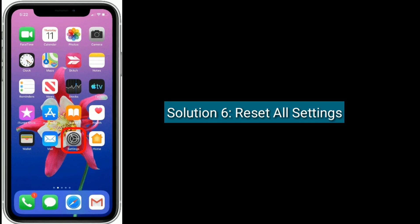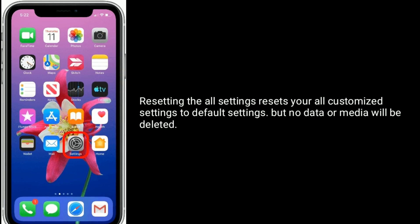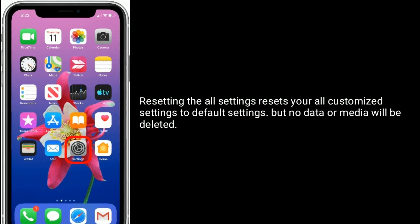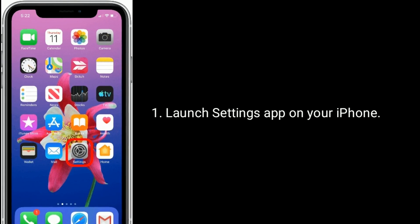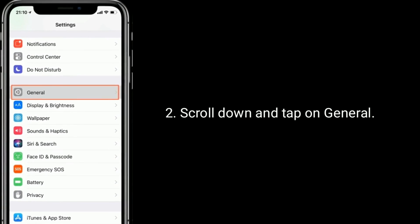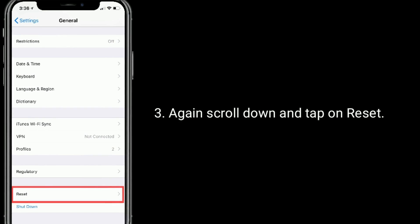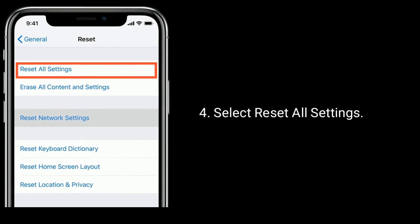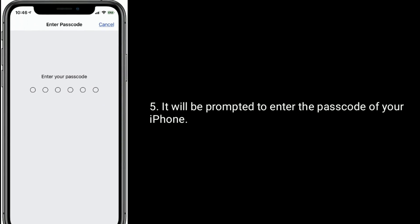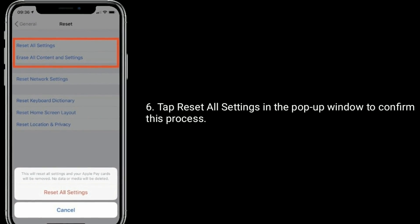Solution 6 is: Reset all settings. Resetting all settings resets all your customized settings to default settings, but no data or media will be deleted. Launch the Settings app on your iPhone, enter the passcode, scroll down and tap on General. Again scroll down and tap on Reset. Select Reset all settings. You will be prompted to enter the passcode of your iPhone. Tap Reset all settings in the pop-up window to confirm this process.